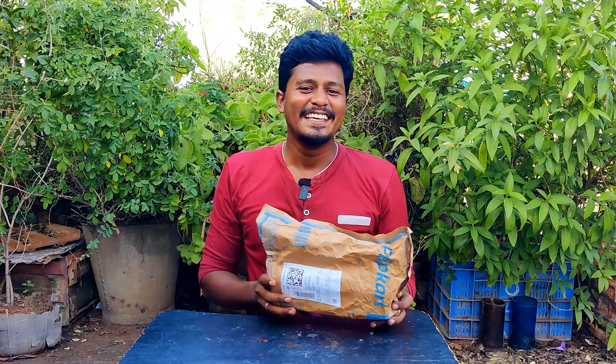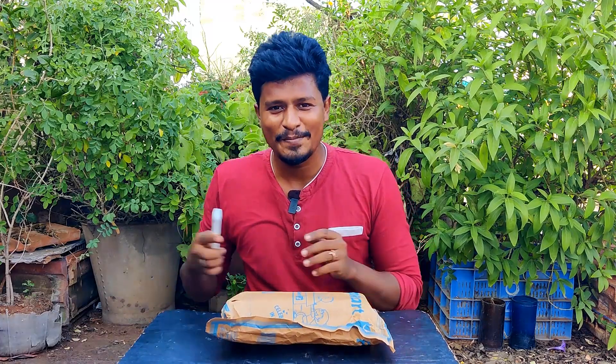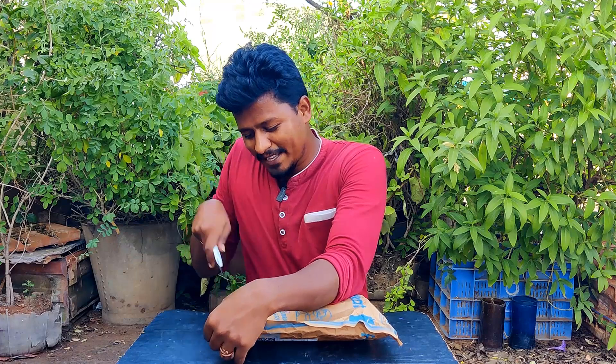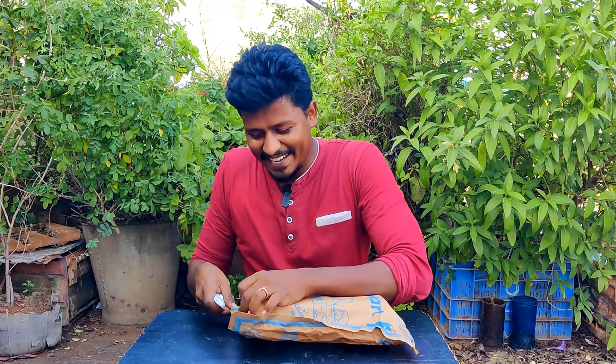Okay friends, we are going to open this first. I will see how far we are at this. The first step is to open it, and I am going to show you something a little different. There is a small part here.